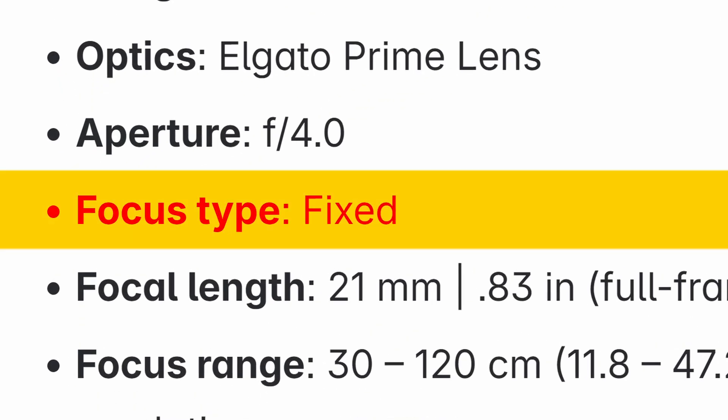When I first started testing this, I thought something was wrong because I couldn't get the camera to autofocus, and I couldn't find any manual focus settings in the software. Taking a closer look, I noticed it's marketed as having fixed focus — it's not supposed to change. That's why they went with an f/4 aperture, to provide an extra deep range of focus. Fixed focus is fine most of the time for a webcam, but your shot could look soft if you're not within that focus range, and there's not much you can do other than adjust the camera's distance.